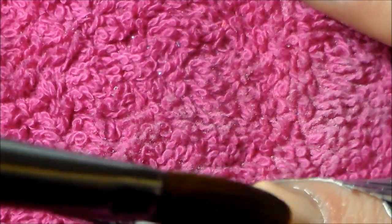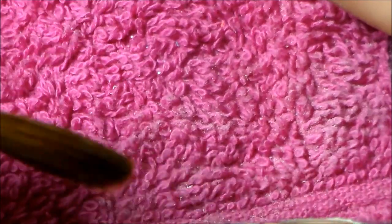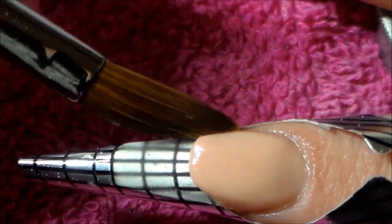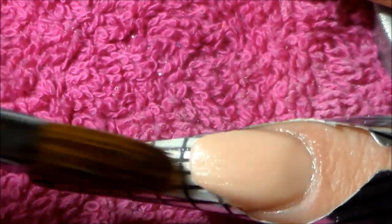Extending the nail bed is also really good if you have clients or you yourself are a nail biter. If you have French nails you can find it looking like you have lots of tip and no nail bed. So this is a really good way to handle that — this is how I would do my nail-biting clients: I would build and extend their nail bed first.